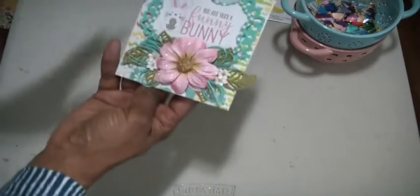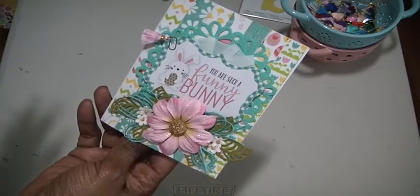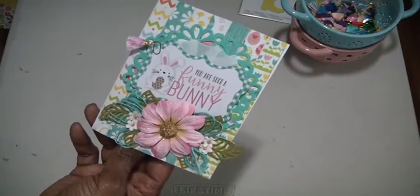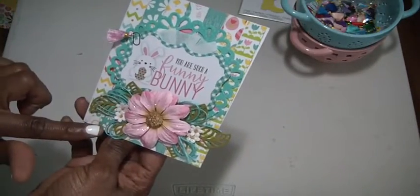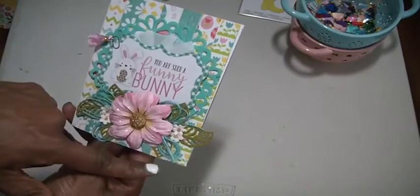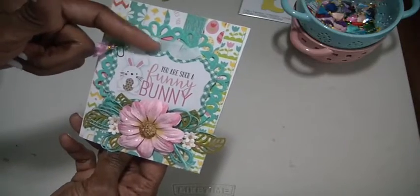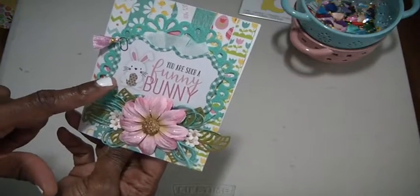This first one is the Easter card I created — four and a quarter by five and a half. I used that strip method from Paper Fizz where you just take whatever strips you have left from your collection and lay them the long way. Then I put a teal green doily on top, and here is one of Natalie's crepe paper rosettes. And here is one of the cut-aparts from the Easter Ephemera Pack — 'You are such a funny bunny.'